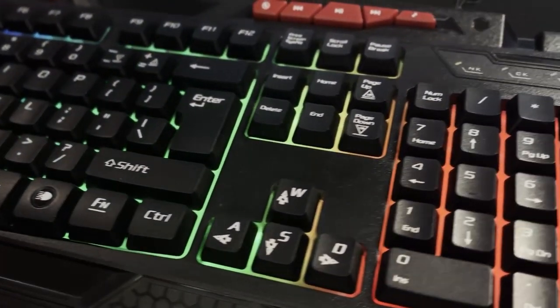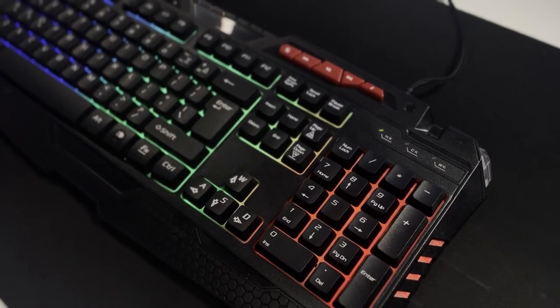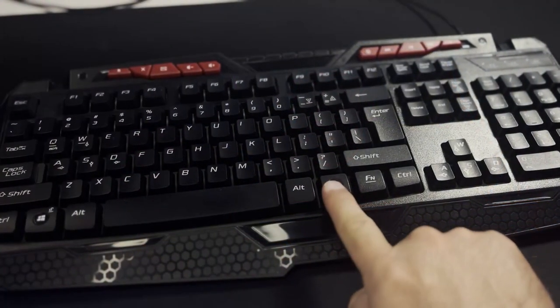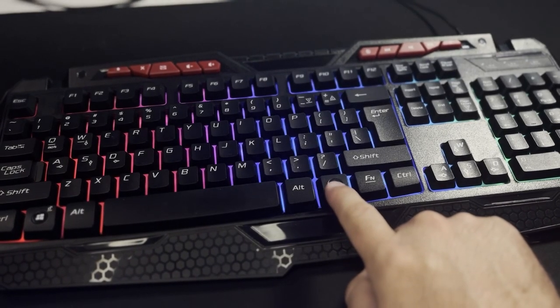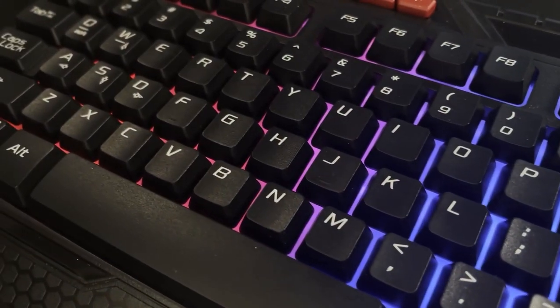This is a basic keyboard, very good for beginners or first-time PC setups. It's a membrane keyboard and it has a small palm rest with some media shortcuts on top. It has three different light settings, meaning three different color combinations for the RGB backlighting. The backlighting is only to the back of the keys.